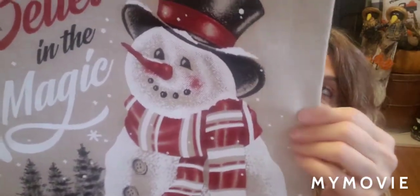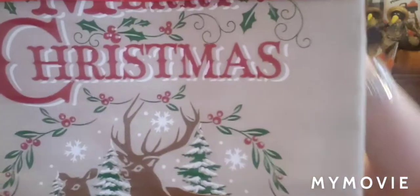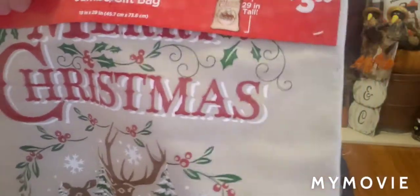It's a nice fabric — it feels like maybe a cotton type. Just look at that design; it's so beautiful. I'm going to pull back the Santa one too to show you the rest of the design. The other design is the reindeer. If you're doing the woodland theme, this would go beautifully. I am absolutely floored by these bags.